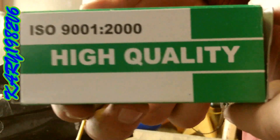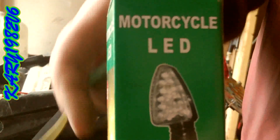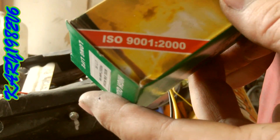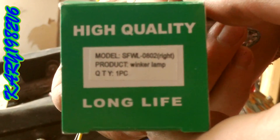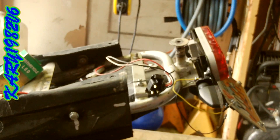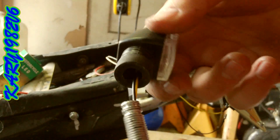Just a quick review on the high quality motorcycle LED blinkers. It has that ISO 9001 2000 certification number there. I bought these for a relatively inexpensive motorcycle that I've been putting together, and on this one I've already noticed an issue.